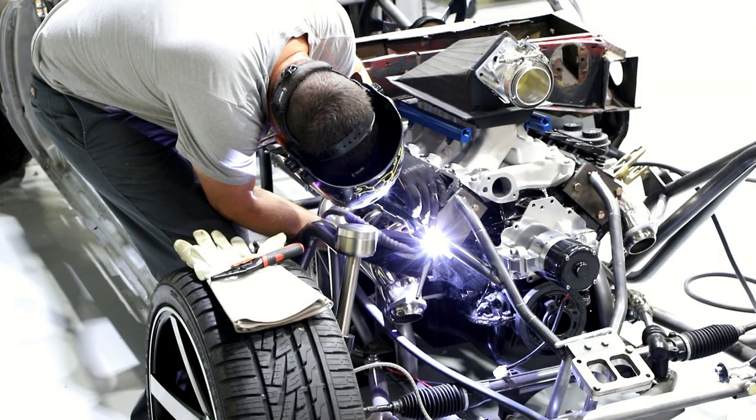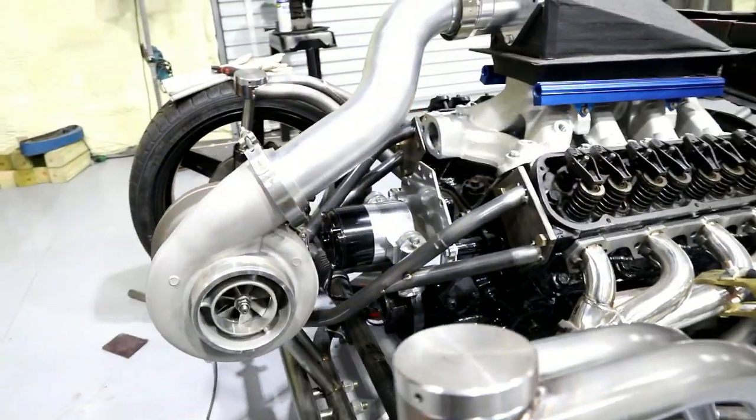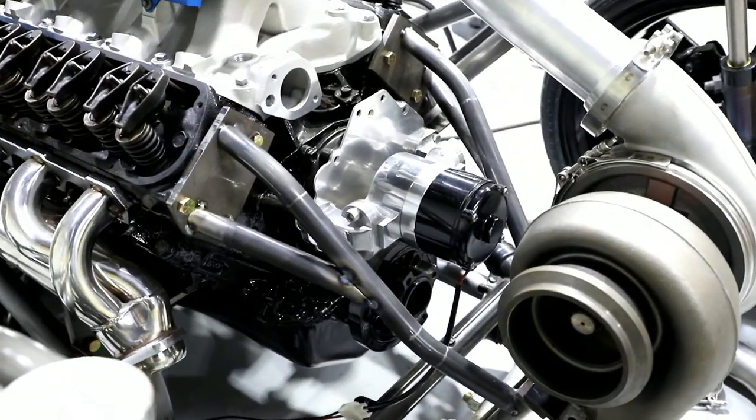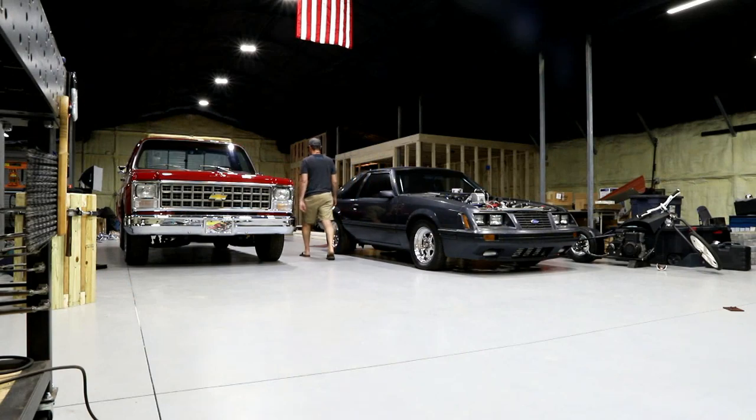On the last episode of the Fabforms, I built some new turbo mounts for the Bivster. My goals for this episode are to finish up some of the wiring in the shop and get some Wi-Fi in here.